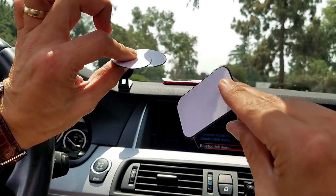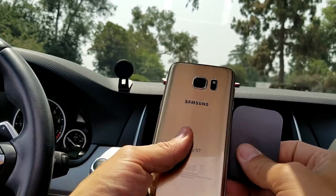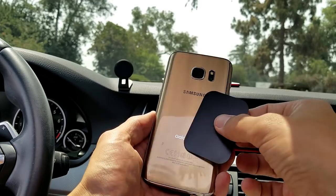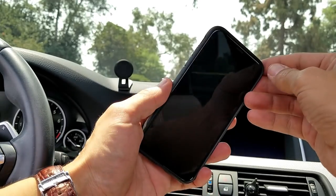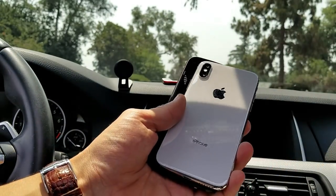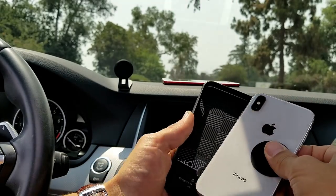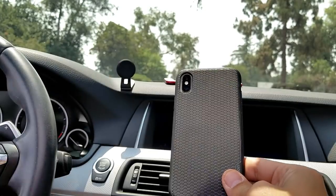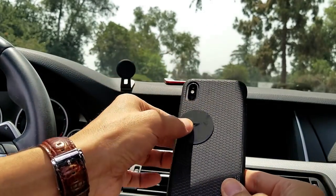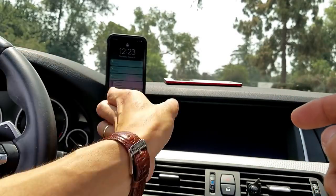Now here's the thing with these magnetic plates — what you need to do is put them on the back of your phone. You can take the adhesive off and go ahead and stick it on. Or what else you can do — like this right here is an iPhone X and I have a case on here — so you don't even have to stick it on. You can simply just lay it behind your phone and cover the case just like this. Or you can just go ahead and stick the magnet right on the back of the case as well.